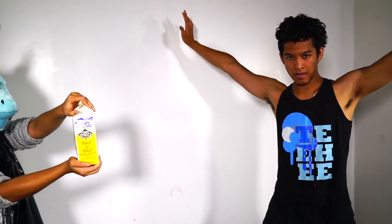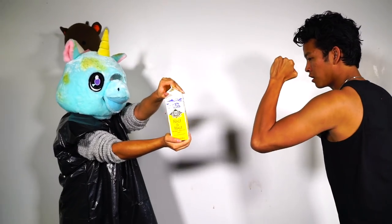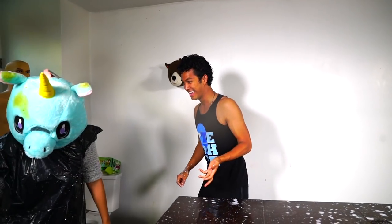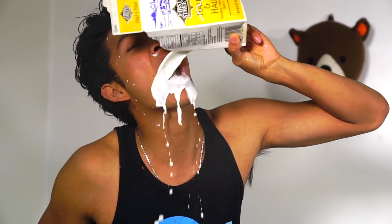The next thing I'm punching is this carton of milk-looking stuff — it's called half and half. Let me warm up. My fist ripped a hole right through it. I thought it was like sweet or something.